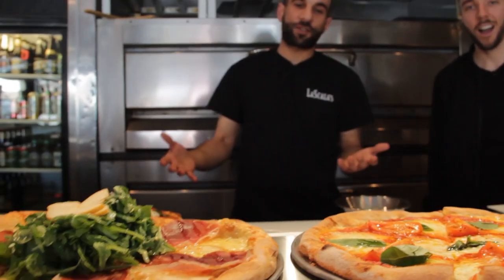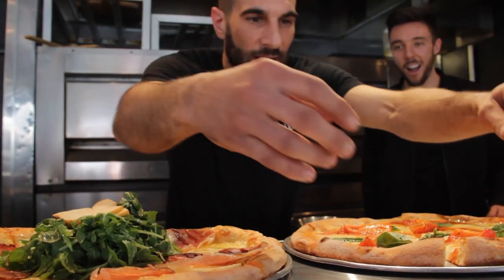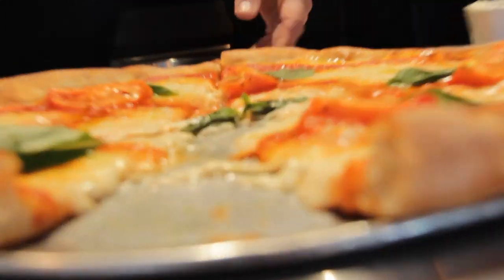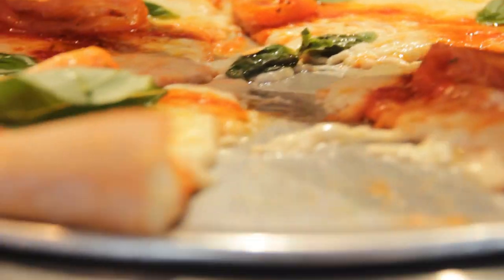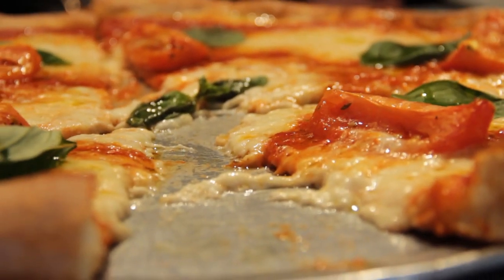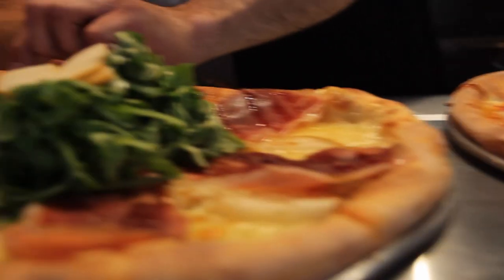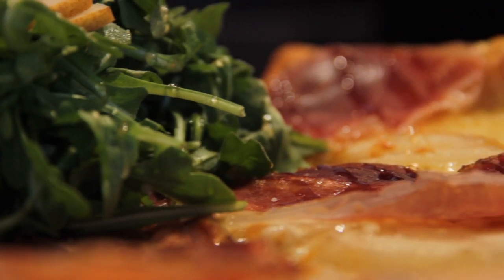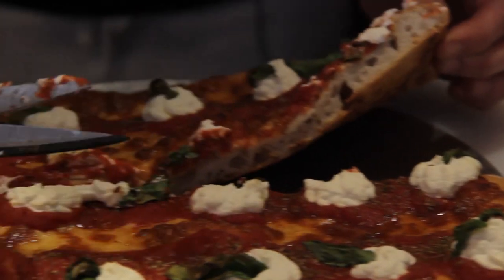The one thing I cannot stress enough is that the 48-hour fermentation gives you air bubbles — that's where you get the lightness of the pizza. As you can see, the crust is tall but it's all air sockets in the middle. So you're talking lightness on your stomach.